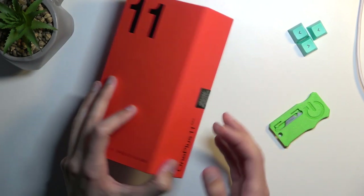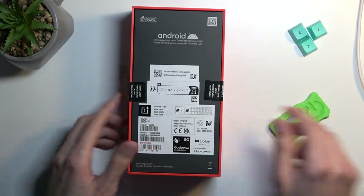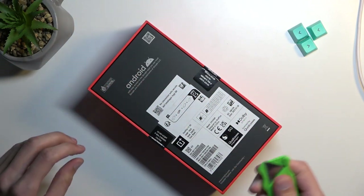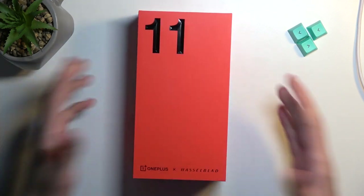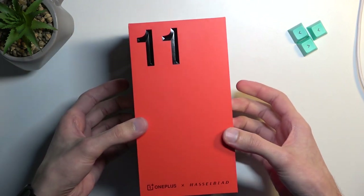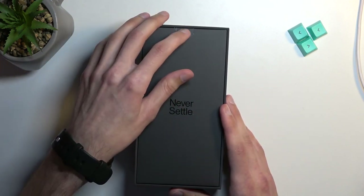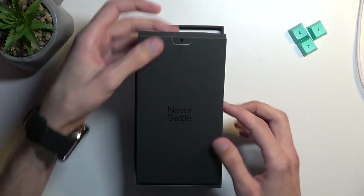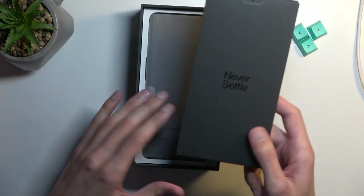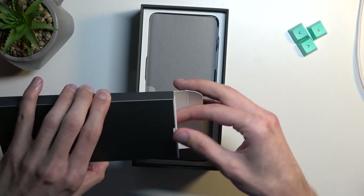Today I'll go over unboxing along with a quick overview. So let's just pop it straight open and see if OnePlus is getting back into the game and good graces of the customers. I'll mention right off the bat, this is the higher-end model — it has 16 gigs of RAM and 256 gigs of storage. I see they came back to the branding of Never Settle, considering several previous devices were a complete failure.